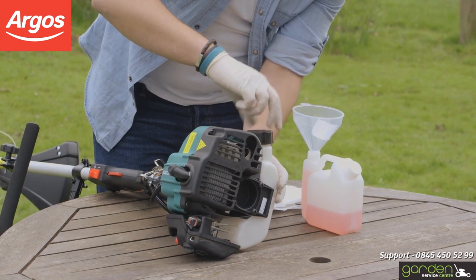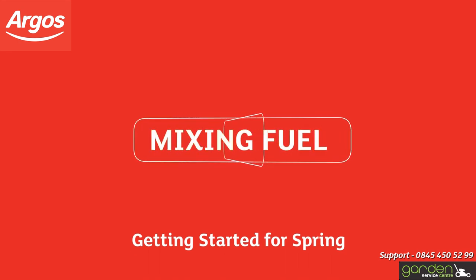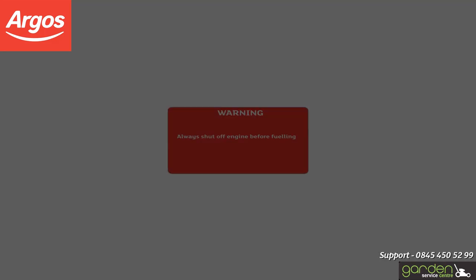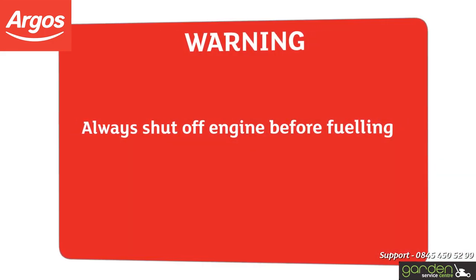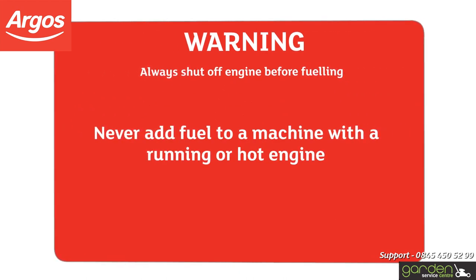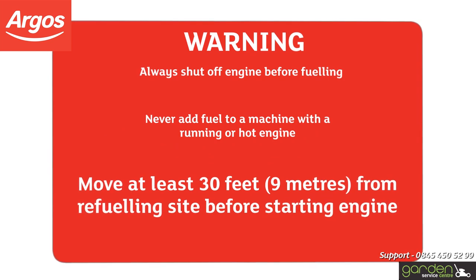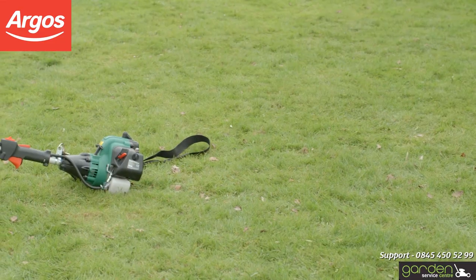Warning: Once the fuel tank has been emptied, make sure you wipe clean any spillages. Always shut off the engine before fueling. Never add fuel to a machine with a running or hot engine. Move at least 30 feet or nine meters from the refueling site before starting the engine. Do not smoke.